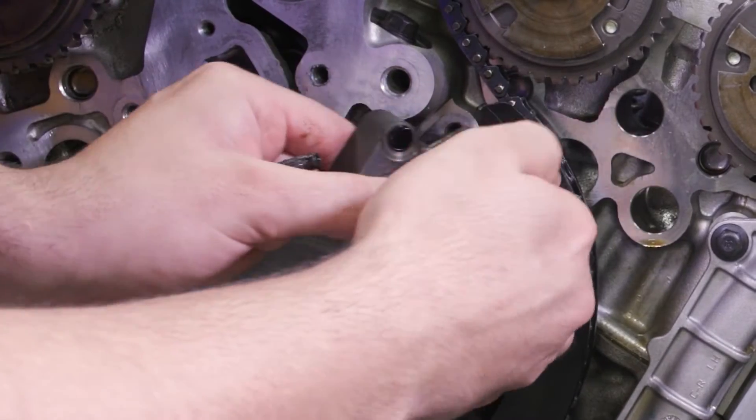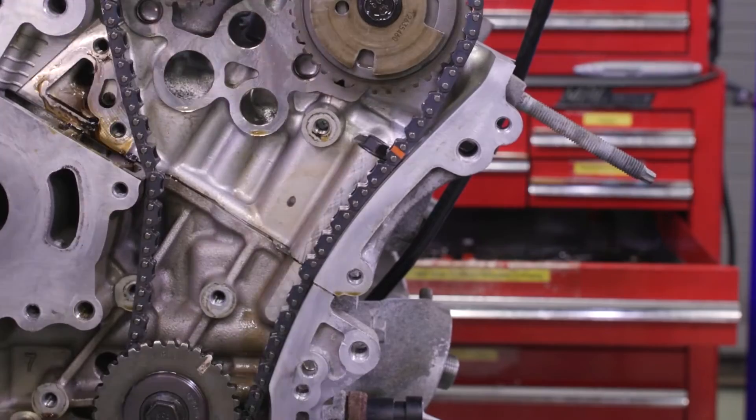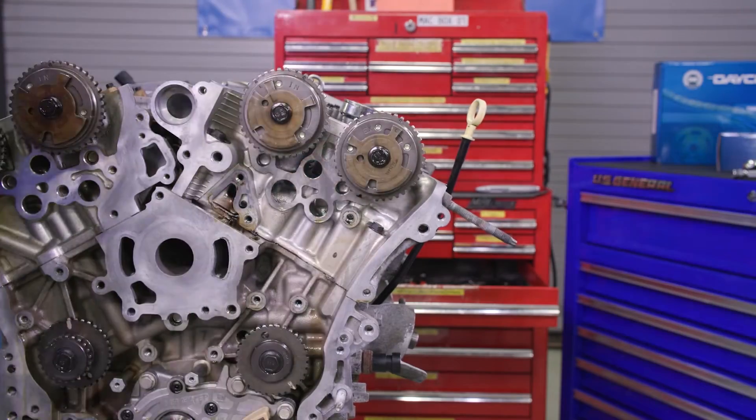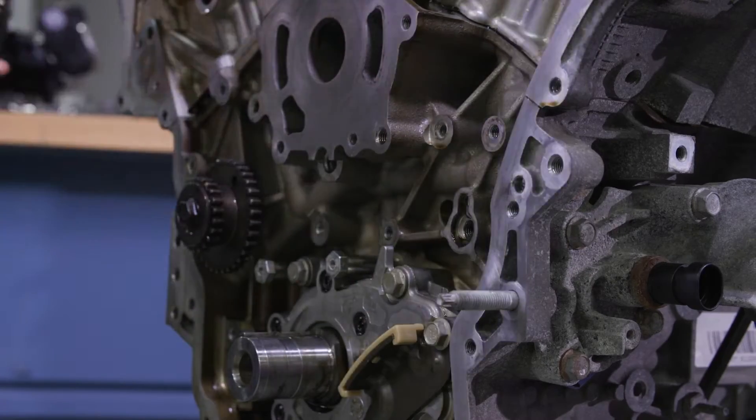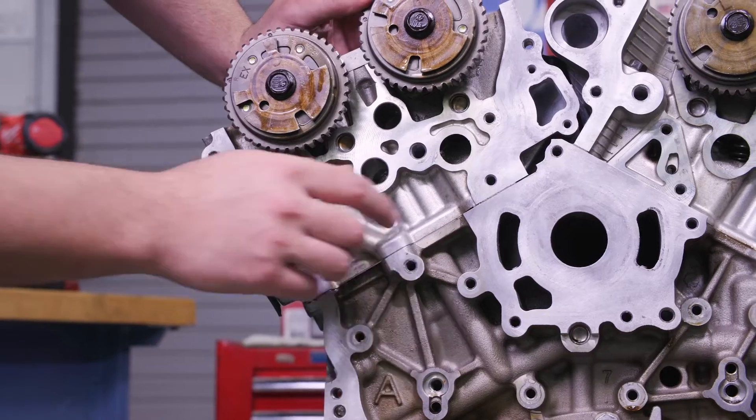Switch to the left bank secondary camshaft drive and follow the same steps as the right bank. Idler sprockets are next — once you take off both of them, clean all gasket surfaces and inspect all oil passages for debris.